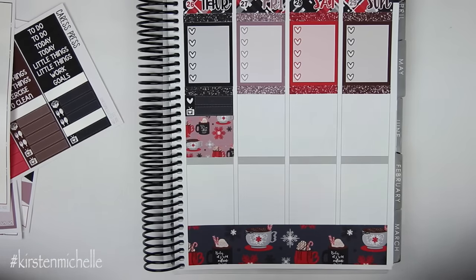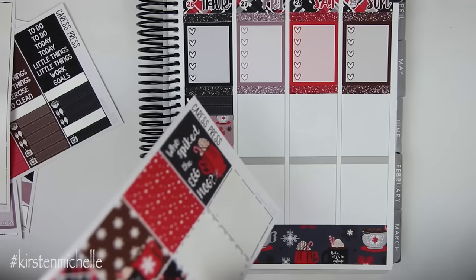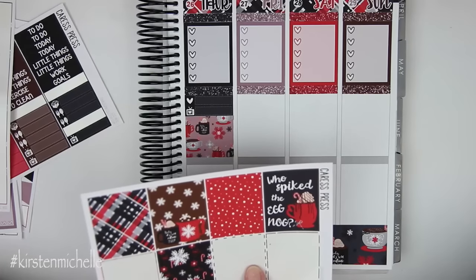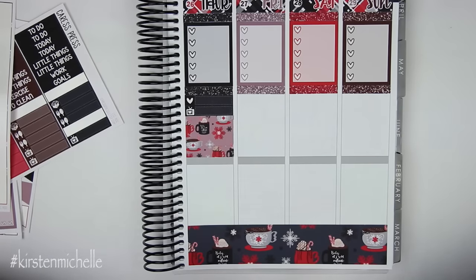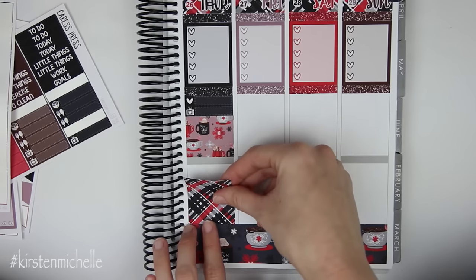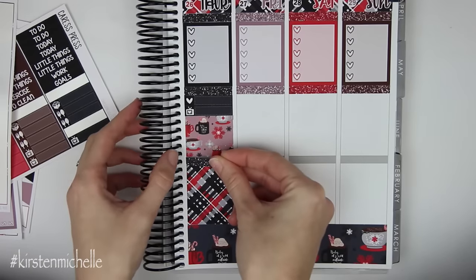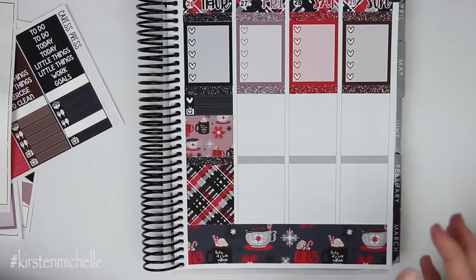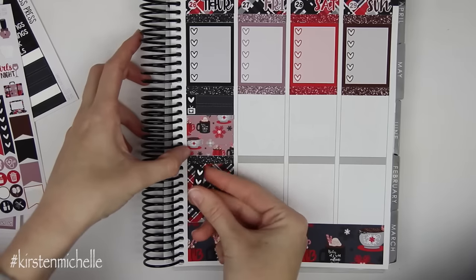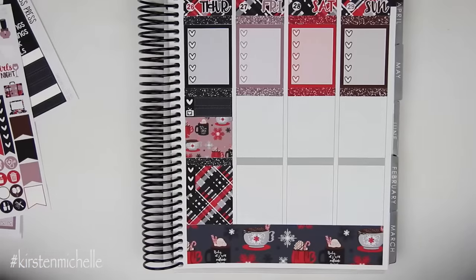So let's do the full box — let's use this one. The glitter header in between. And then I do need a heart checklist as usual, so I'm going to put this in. I'm not uploading Thursday. Just the normal schedule uploads this week.